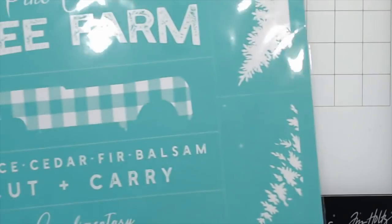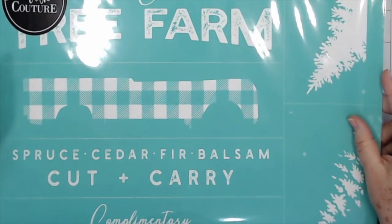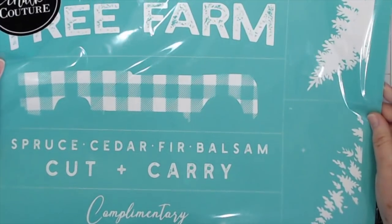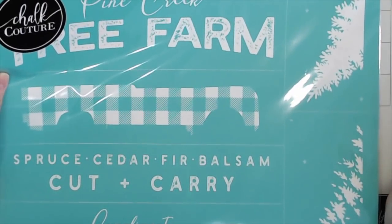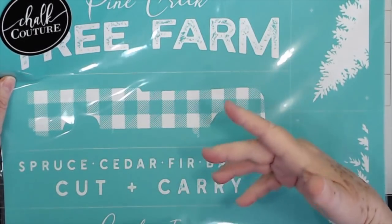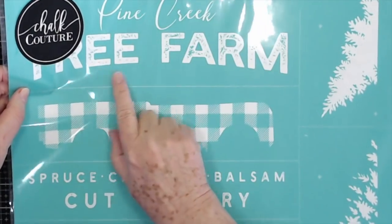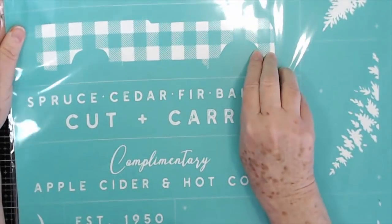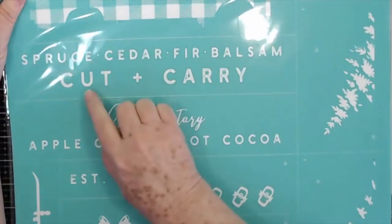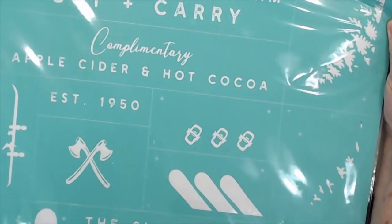Then I got this one to do for my other daughter — and I hope my daughters are not watching this! My other daughter and her husband bought a Christmas tree farm. They're building a house on it and plan to eventually build it back up as a tree farm, since the previous owner had let it run down. So on here I'm going to put their last name, exchange that word for their last name, and put 'Tree Farm,' then add the little truck with trees sticking out of it, and some other elements, for a big plaque for their new house.